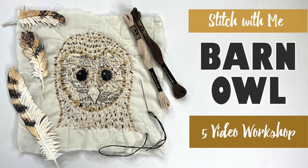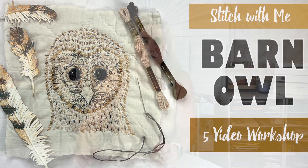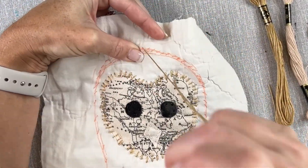Hello, I'm Daniela. I'm excited to introduce this workshop to you. It's a five-part slow stitching workshop in order to create this beautiful slow stitched barn owl. The thing that makes this barn owl unique is that all the stitches are a single stitch, the simple straight stitch.